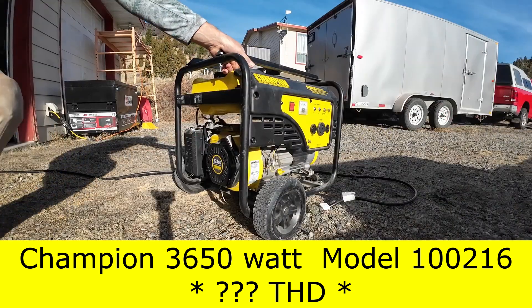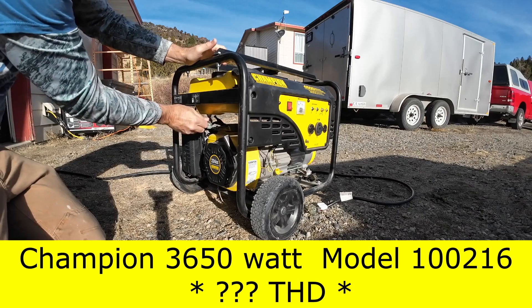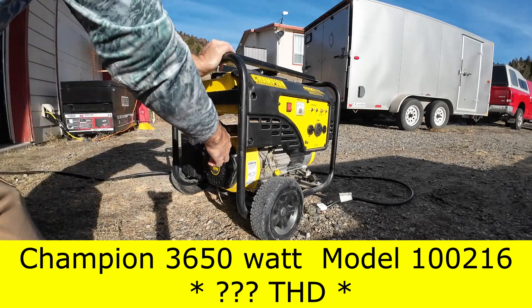Traditionally this 3650 watt generator is the easiest to start. Turn the switch on, fuel on, choke on, give it a few priming pulls — it's real easy.